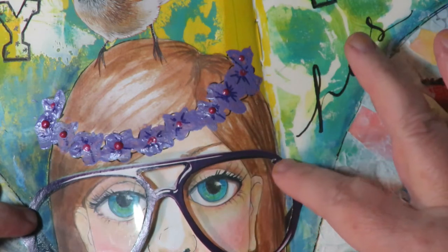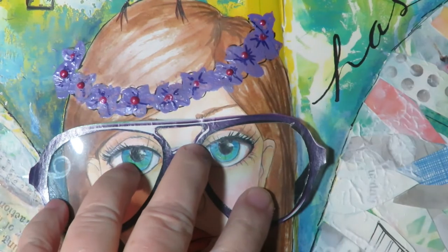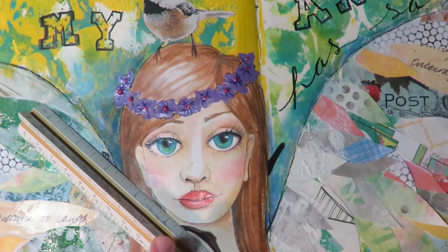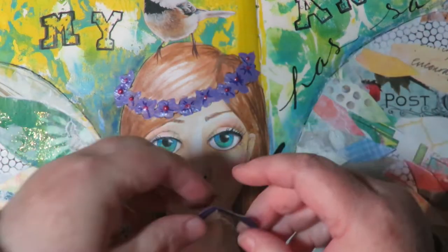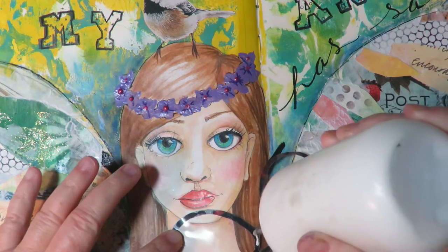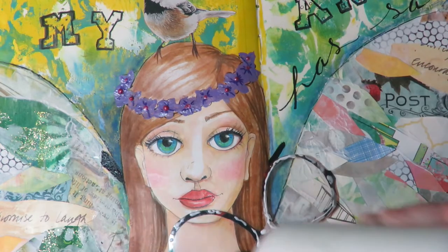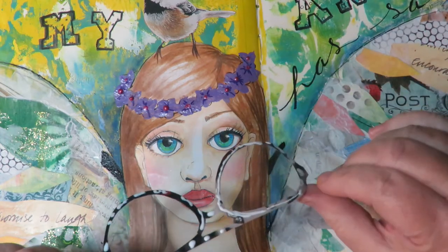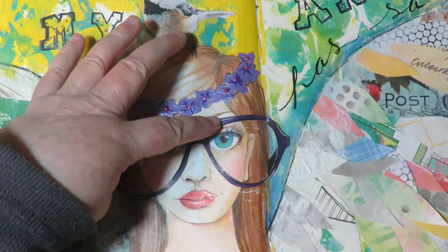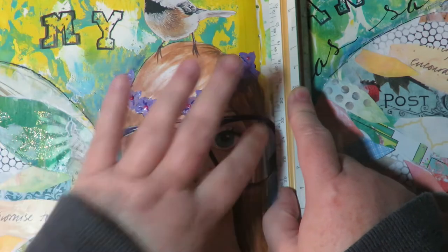Next I decide where I want the glasses to go on her face — oh, they're so cute, I love them. I use a ruler along the gutter of the book to make a little crease in the glasses because the fold of the book is going to be on the fold of the glasses, so I give it a fold to help it bend when the page bends. I'm using Art Glitter Glue all around the edges and then glue them into place on her face. I used a paint pen to make the little edges of the glasses that go behind her head. Super cute, I love the glasses.